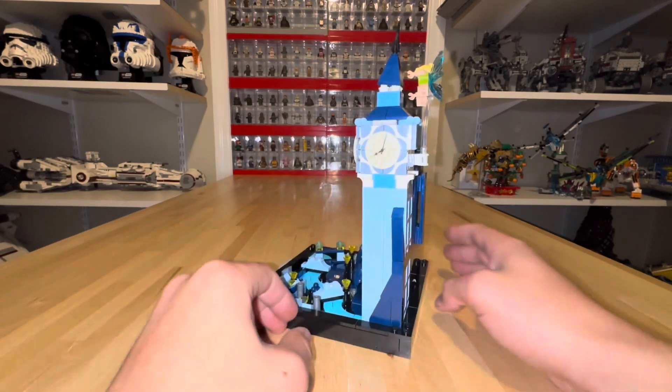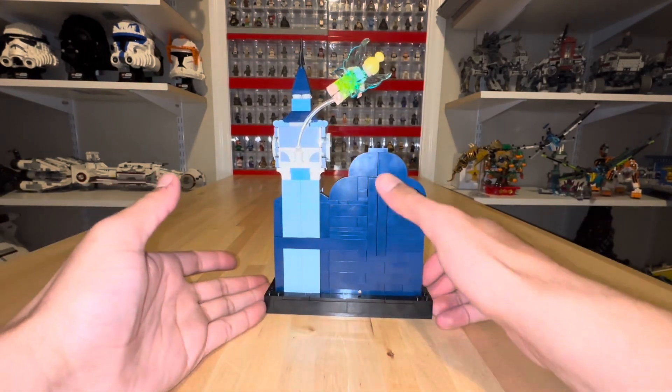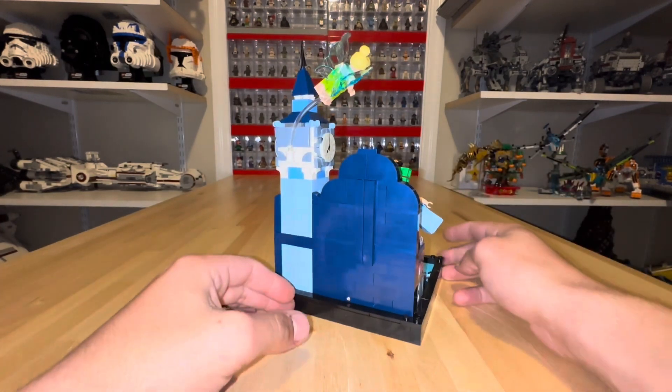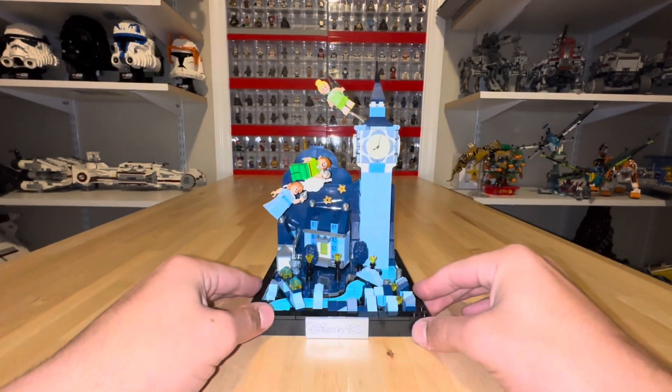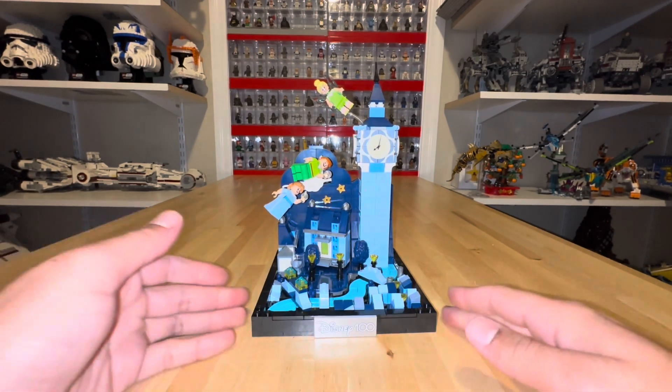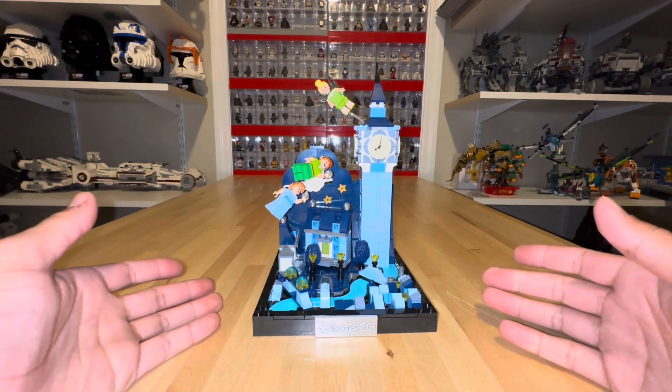Turning around to the back side, there's not much going on — it's very bland. You just have these supports to keep the set from breaking. My only issue is this Disney 100 logo. I wish it had said 'Peter Pan' or had a quote from the movie or something like that.